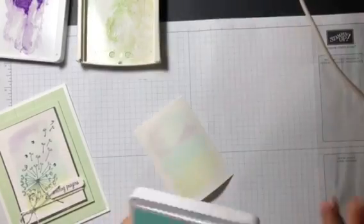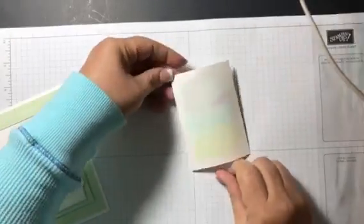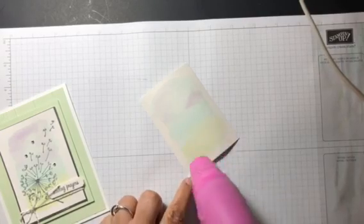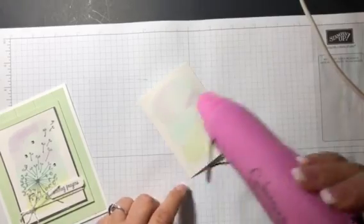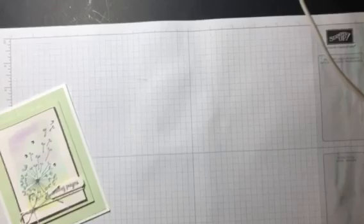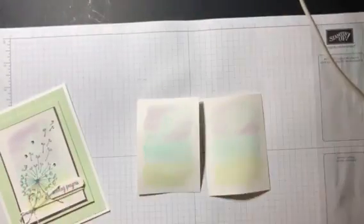Now the next thing you want to make sure is that you dry it completely with the heat tool, because if you don't you'll have a silver mess on your hands. I'm going to use a heat tool. This one isn't even dried enough, but I did one offline so we could speed things up a little bit, and as you can see they're slightly different.